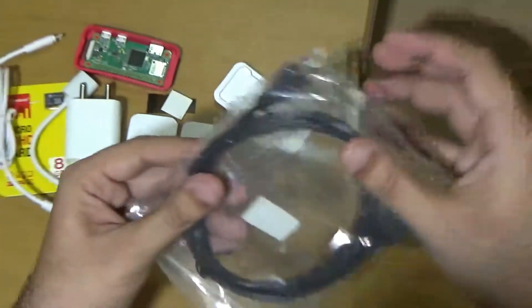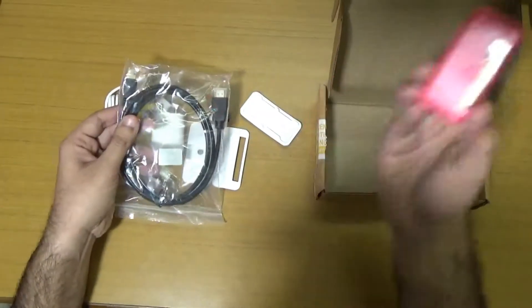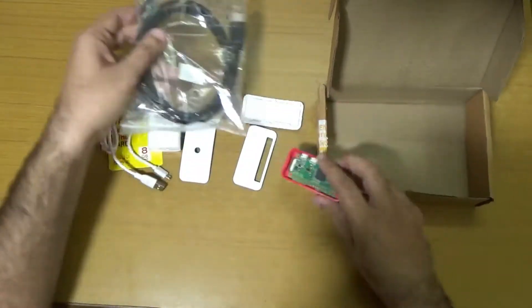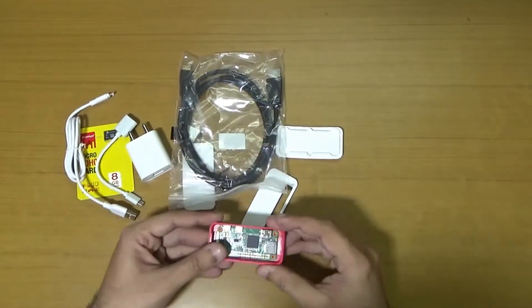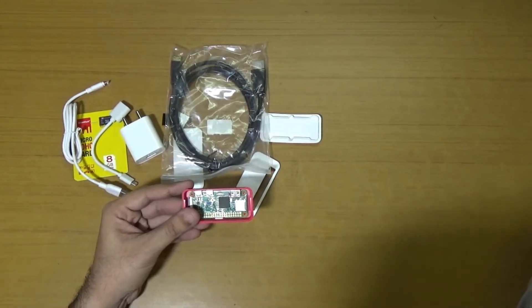And here we have the HDMI cable to connect my Raspberry Pi Zero to the TV and other HD displays. So here we have the complete kit. Let's put this aside and now let us have some experience of the Raspberry Pi Zero.